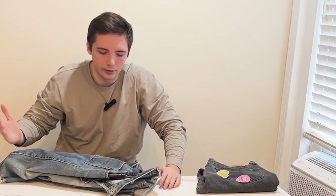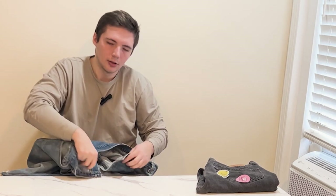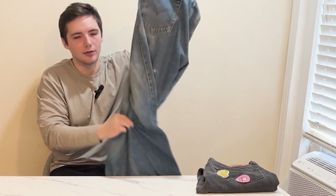I normally cuff the jeans at the bottom. One of my favorite parts about buying all these vintage Levi's is that I can pick out the pairs that fit me best. I can find random pairs that have cool, unique things going on with them — like dye Levi's, stuff like that, random things you don't normally see.